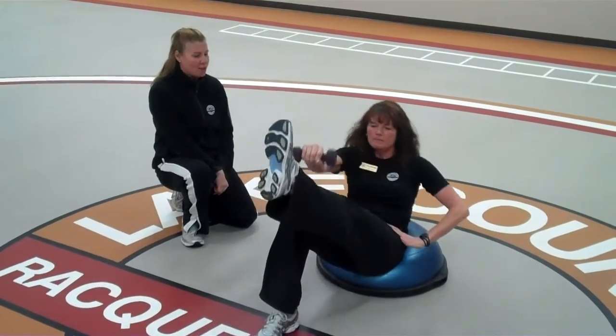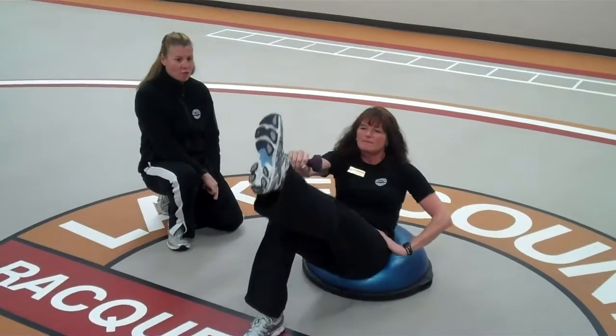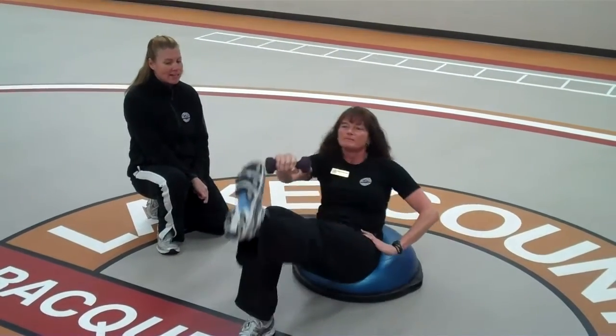When she is coming up, she is breathing out, keeping the chin out of her chest. To make this more of a challenge, you want to keep your foot flexed and not set it on the ground.